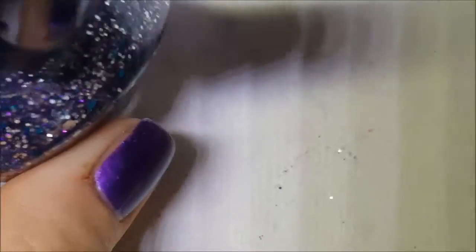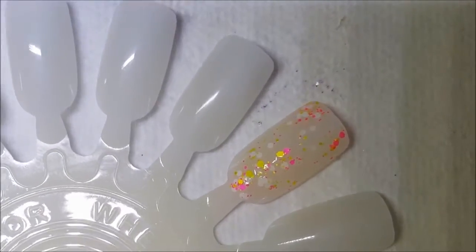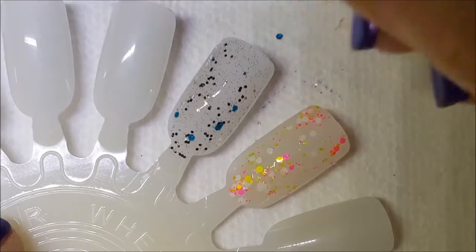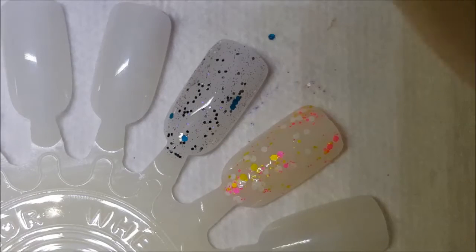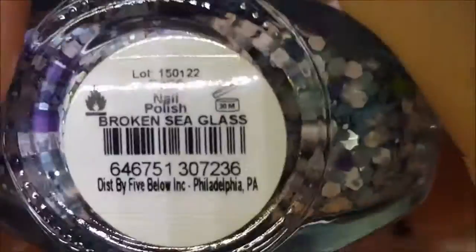I apologize to you people out there who don't have Five Below near you or in your country or state. On Facebook there are groups — I don't know one specifically for Five Below or Funky Fingers — but in the Sinful Colors group I'm in, if there's a collection out that you want, you can find somebody willing to mule them for you. So that's an option: do a search on Facebook for a group.